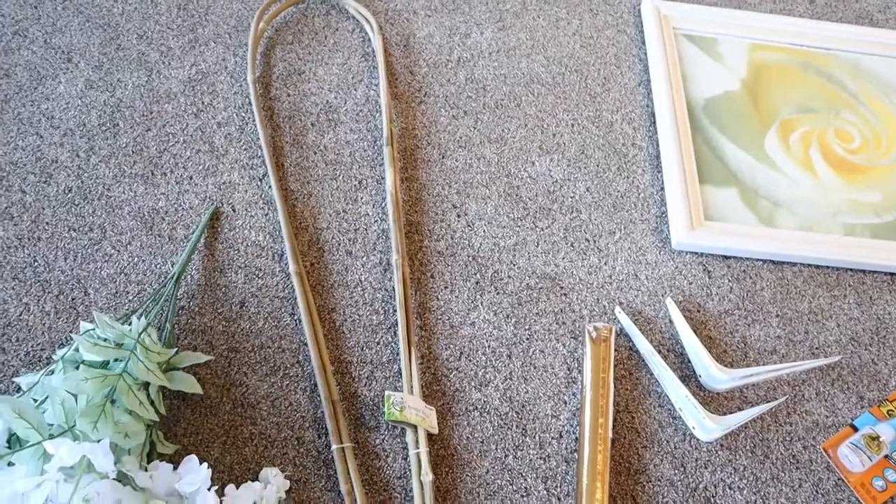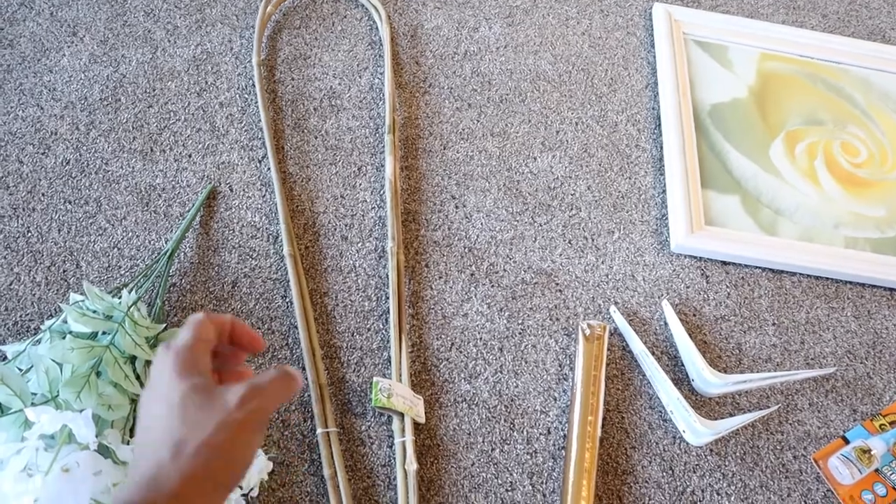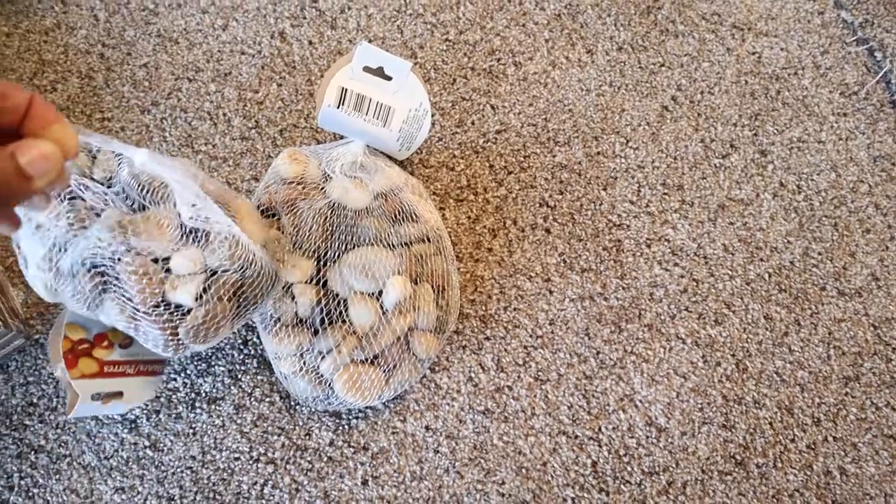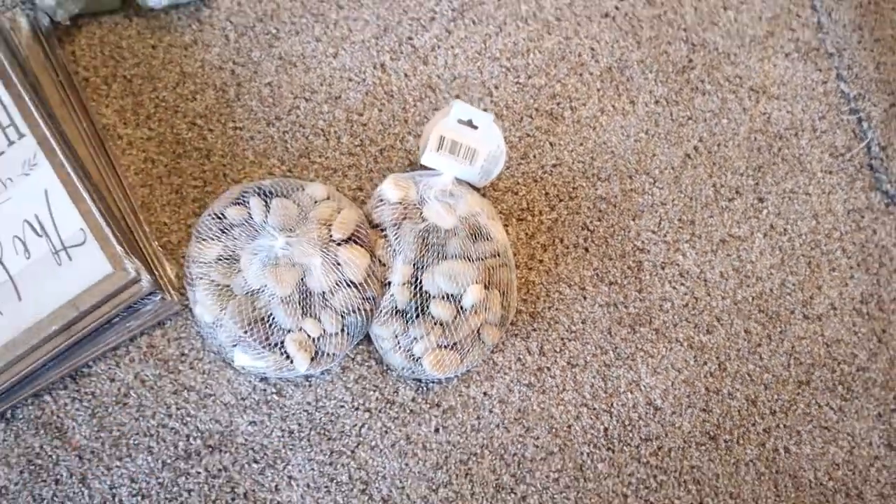We've also got some spray paint, bamboo trestles from the 99 cent store (two come in a pack), cable ties, and two packs of stones from the Dollar Tree. You can use rocks from outdoors — you don't have to buy these.